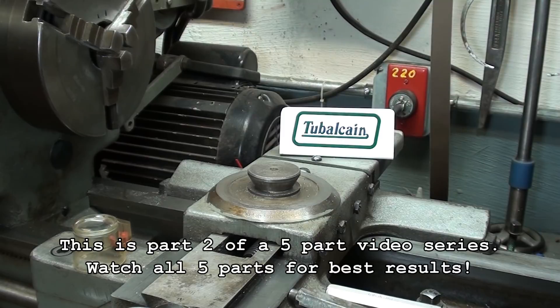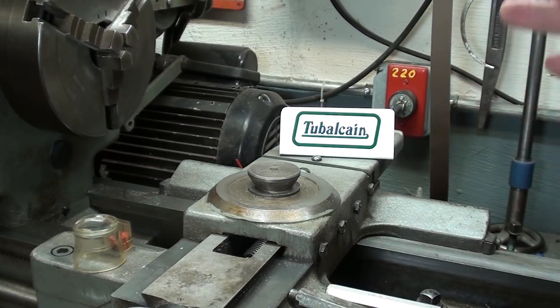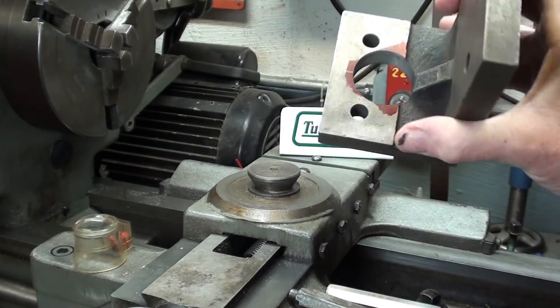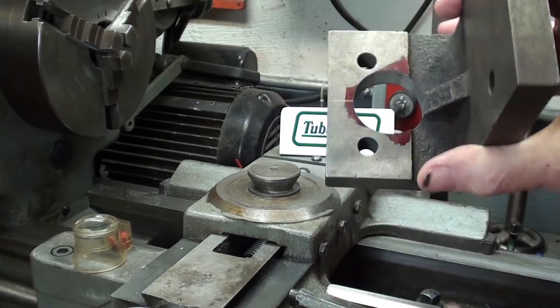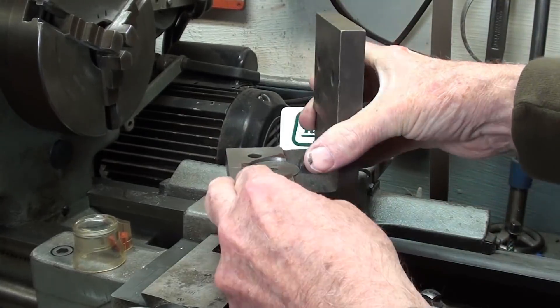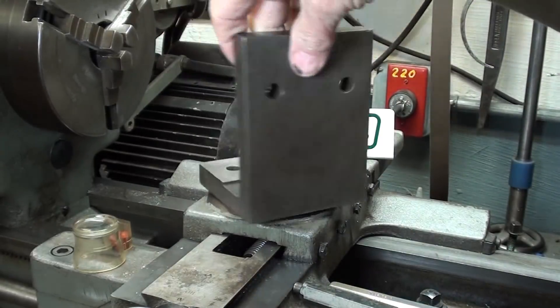Howdy, it's Tubal Cain again, your YouTube shop teacher, and welcome back. This is part two to the video where I am making a milling attachment for the Atlas lathe. You recall the last episode was this angle plate, and I bored that inch-and-a-half hole, hopefully accurately, so that it will fit over this — and it does, and it swings around nicely.